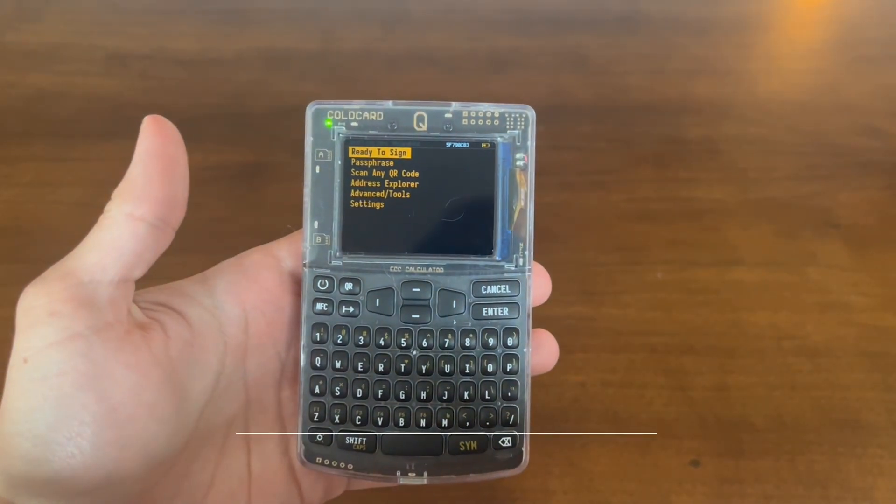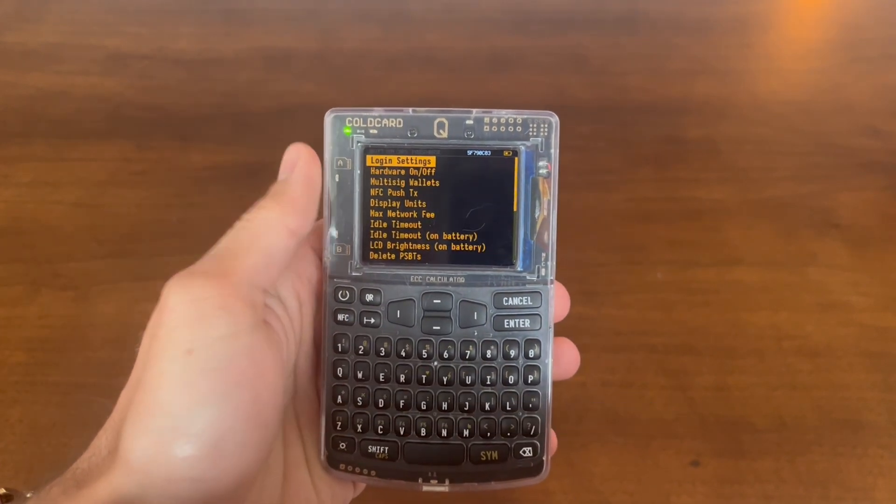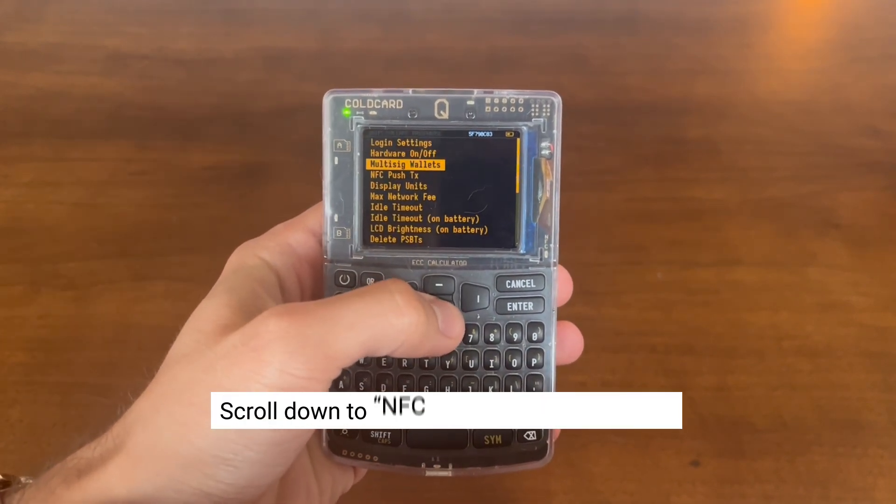Once you're signed into your ColdCard, scroll down to the Settings menu and hit enter. Then scroll down to NFC Push Transaction and hit enter.